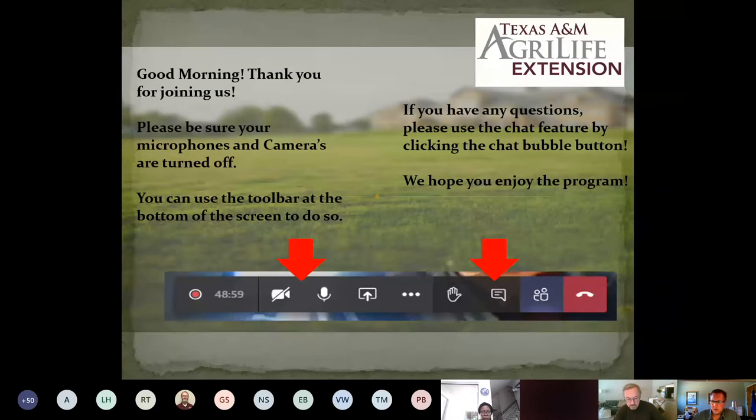Just a couple of things — if you have your video on, it tells you right there how to turn it off. Because I've got a little video that I'm going to show at one point in time in the presentation, and trying to minimize bandwidth issues so everybody can see it clearly is kind of a priority. During my presentation, I'm going to turn myself off so you'll just have to listen to my voice. So here we go, let's get rolling.